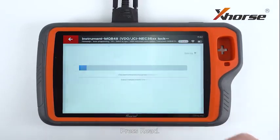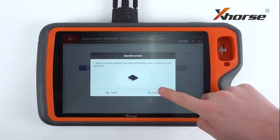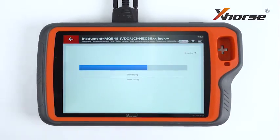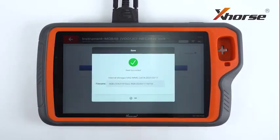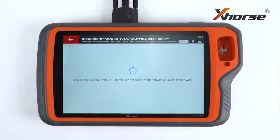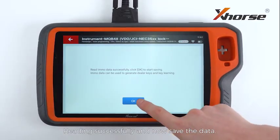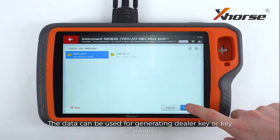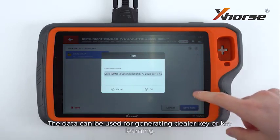Press Read. The whole process is gonna take 3 to 5 minutes. Read successfully, and now we save the data. The data can be used for generating a dealer key or key learning.